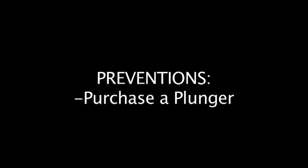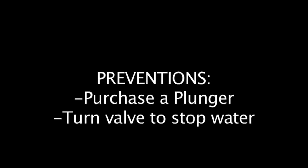To prevent this, purchase a plunger for your room, and in case of running water, turn the valve behind the toilet to stop the water.